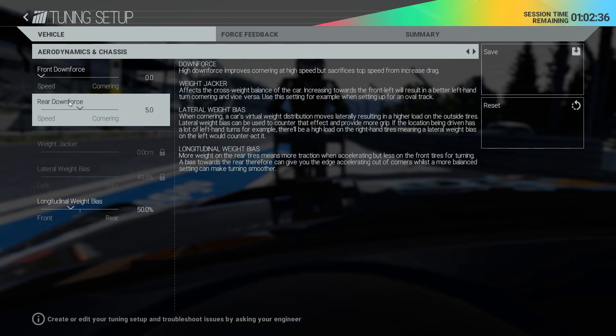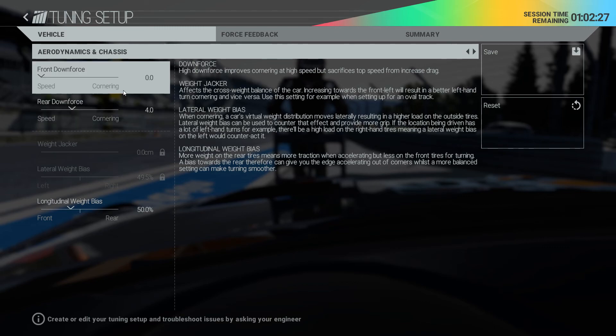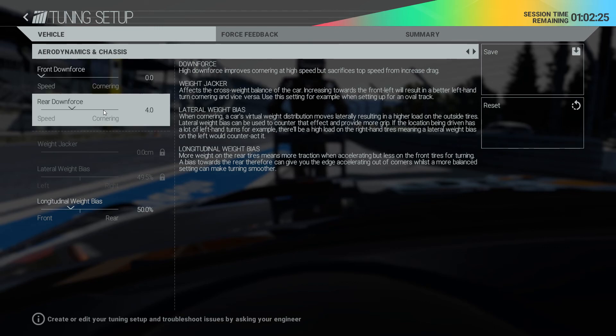I will also decrease rear downforce by one - I'm pretty sure for a fast qualifying lap you can run with zero-zero, no problem. Actually, we are trying zero-three and we'll see how this turns out.